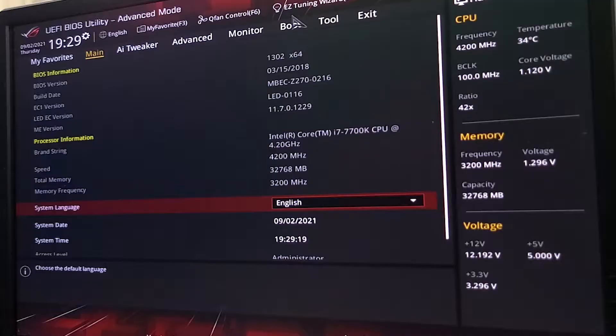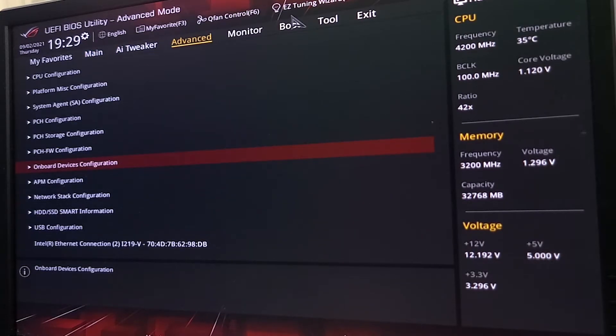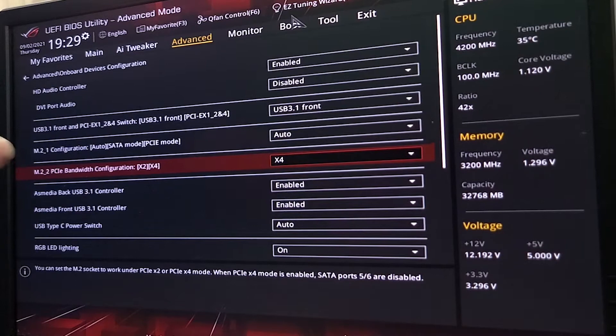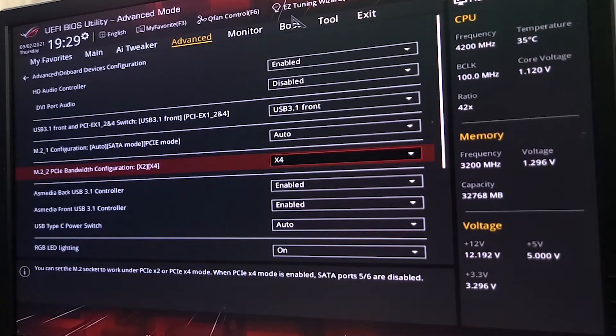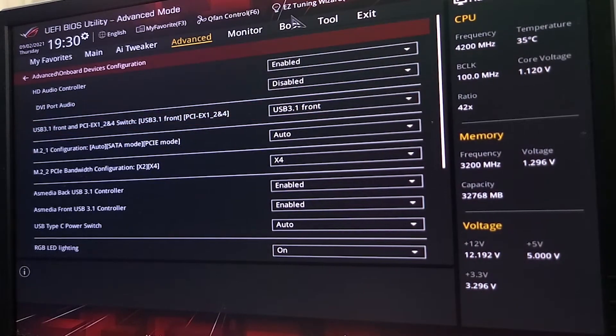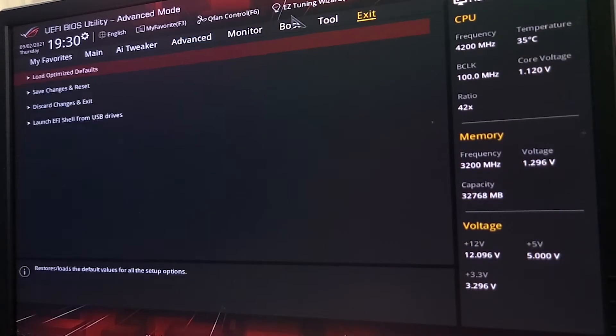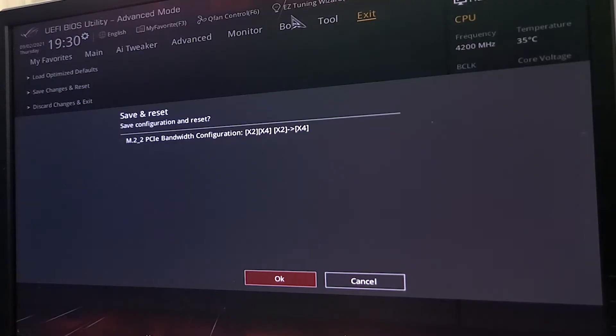We just got confirmation that the M.2 slot worked. It's at X2, so we need to go into the BIOS — events and onboard device configuration — then drop down to the slot and switch it over to X4. Do double check your motherboard because some ports can get turned off, so just make sure everything's enabled. Then go ahead and save changes and reset.